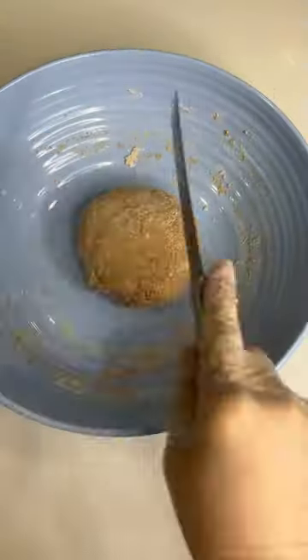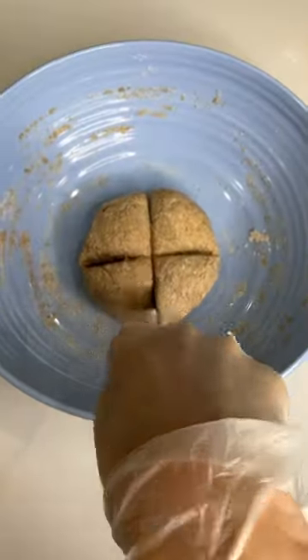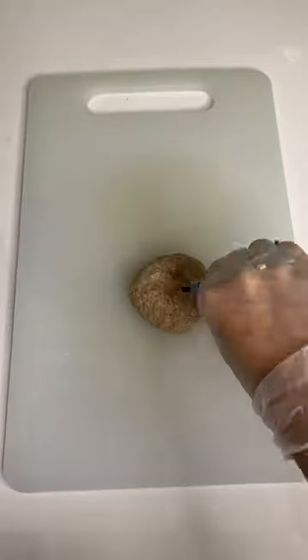Split the dough into four small balls. Make a small indention with your knuckle in each ball and add food coloring — a few drops of different colors representing the characters of Elemental.